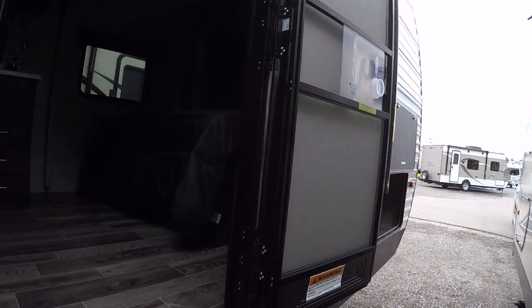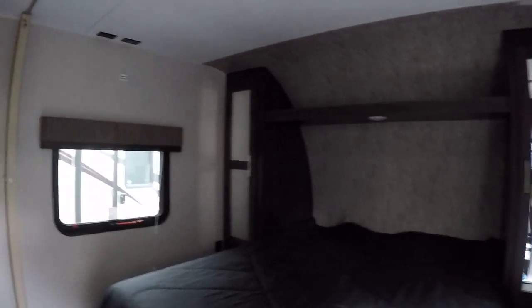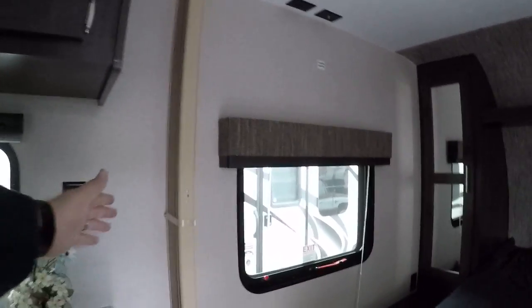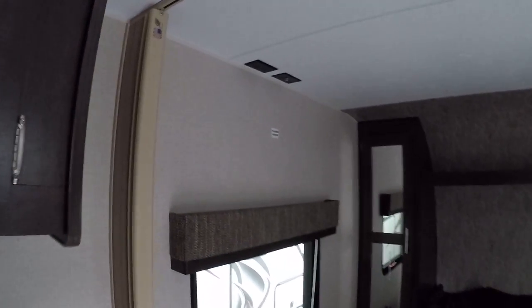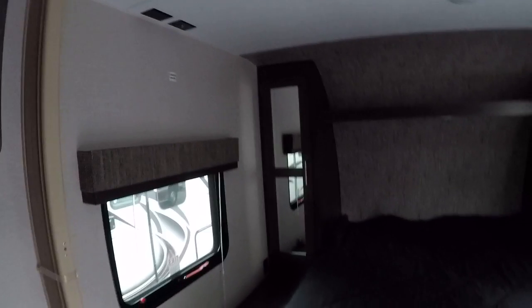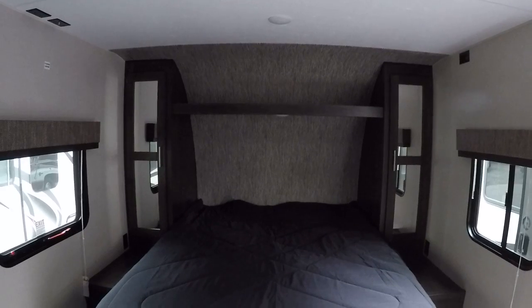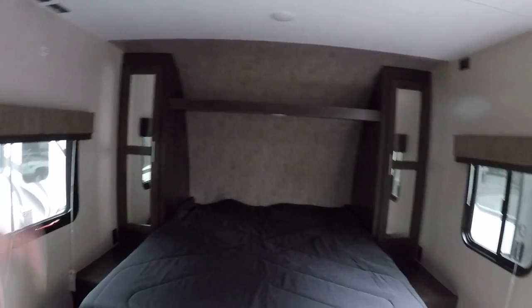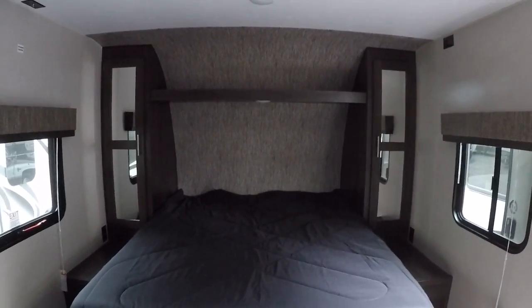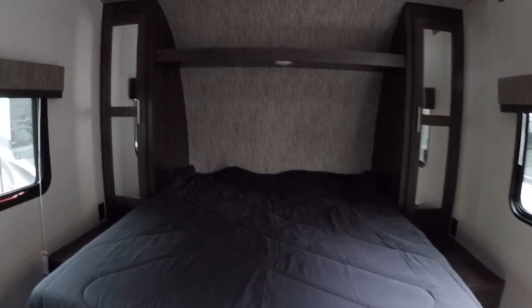Let's take a look in the coach. We'll start off with the bedroom here. There is a nice curtain that gives you some privacy, and there is another TV area in the bedroom as well — kind of a nice touch. You'll have outlets on both sides, hanging clothes storage on both sides, windows on both sides for a nice cross breeze, and some storage underneath for trunk storage.